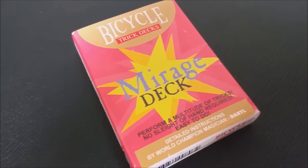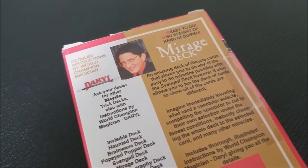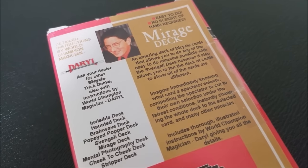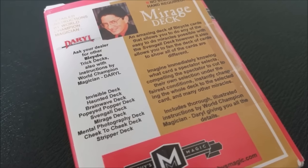Some of the features of this deck: you're able to immediately know any card a spectator picks. You can have a spectator cut to their own card in a very fair condition, and you can instantly change the entire deck into the selected card. And of course when you purchase this, you're not only getting the deck, but you're also getting some instructions written up by Daryl.